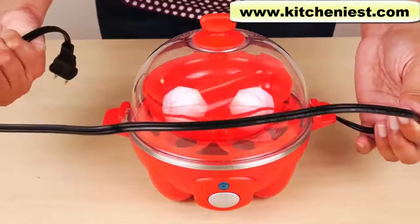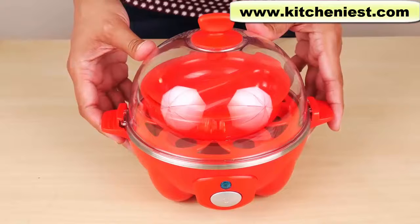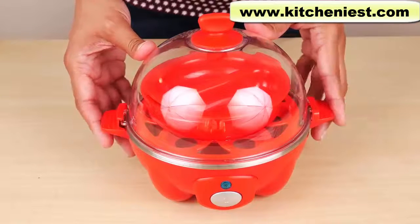The cord measures almost 31 inches long. With this unit, you can make hard, medium, or soft boiled eggs, as well as poached eggs and omelets.